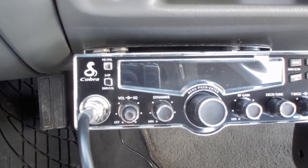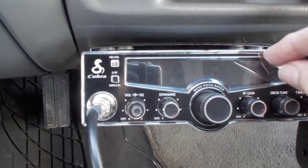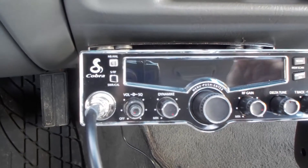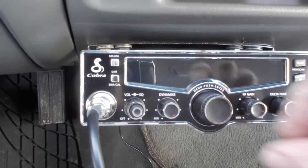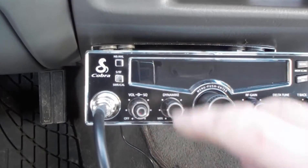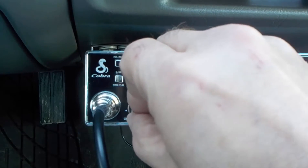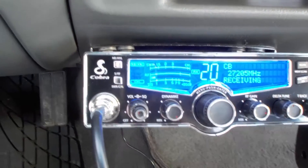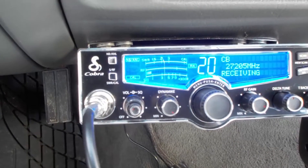Let's get into some details about the radio. First thing we'll do is take the plastic off it. Some of these buttons are really small. I saw in one video the guy said he didn't like the buttons and I don't like them either — they're really small. I think they just want you to leave the plastic on. I changed the color to blue because it's a little easier to see.